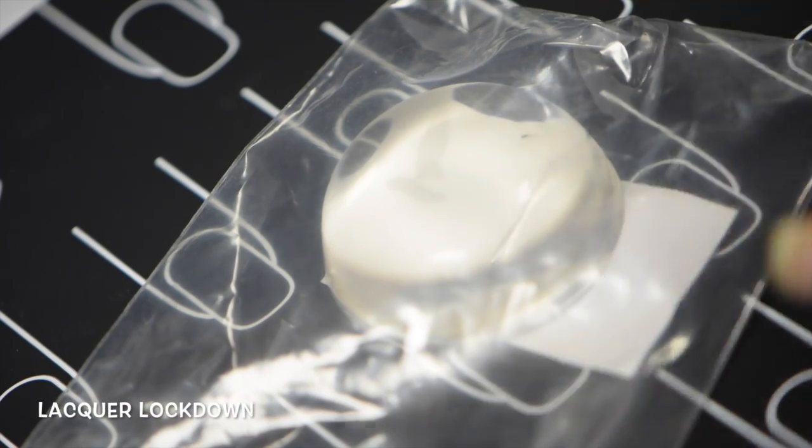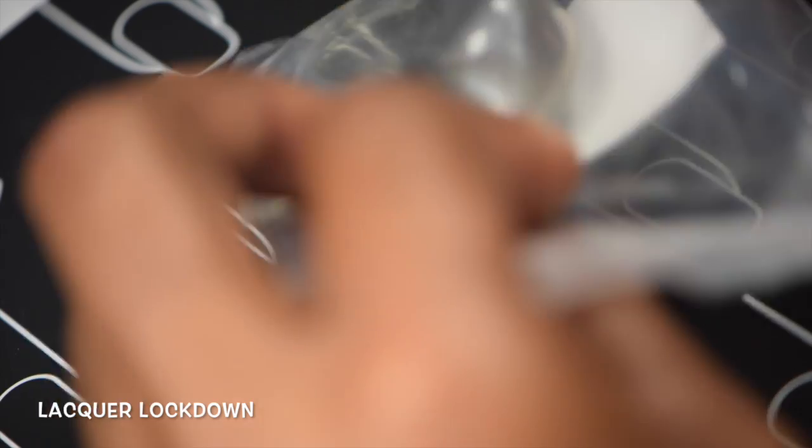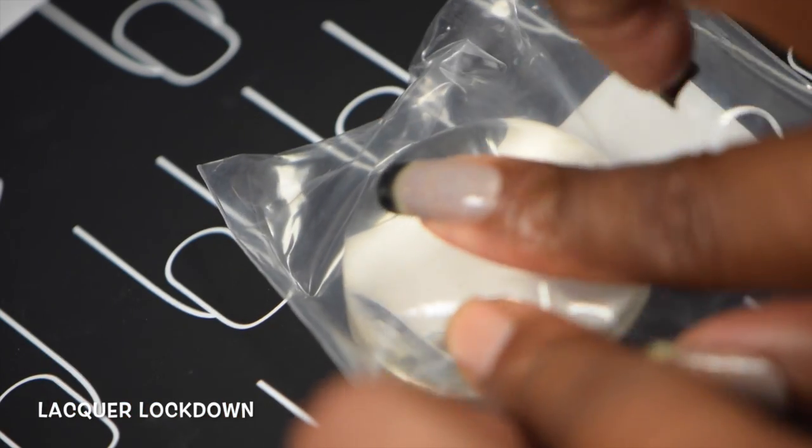Hey guys, it's Tamera from Black Girl Light Down and today I'm going to be reviewing the new XL size stamper from Uber Chic Beauty.